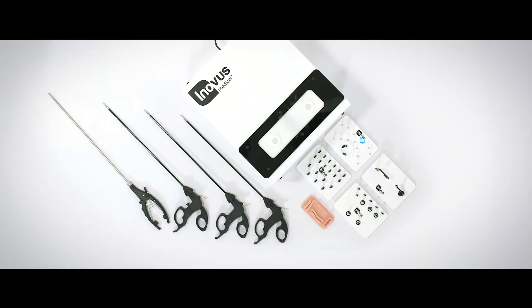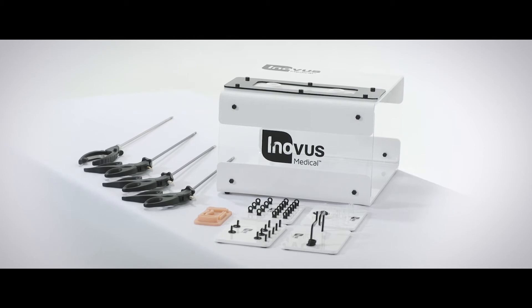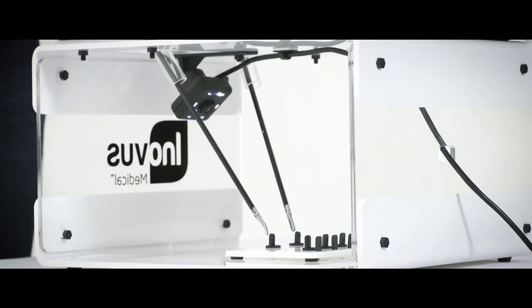It also comes with a number of skills tasks including our bead stack task, our maze task, our ring stack task, and our threading task. All of these bases are designed to allow you to build and work on the skills of laparoscopic surgery such as bimanual dexterity, depth perception, and understanding the fulcrum effect.